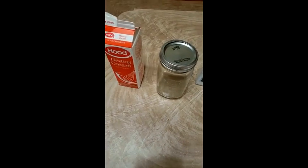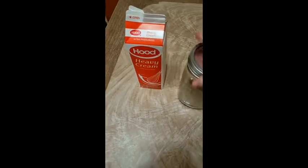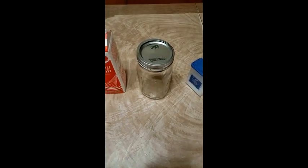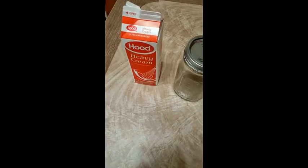This is another really simple activity that you can do. All you need is some heavy cream, a jar, some salt, and in the end I might add in some honey for this too. But really, this is all you need — is cream in a jar.